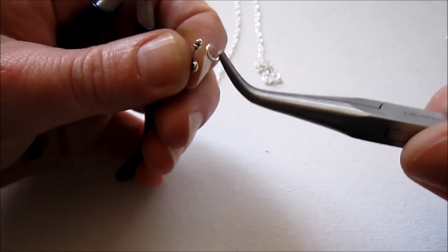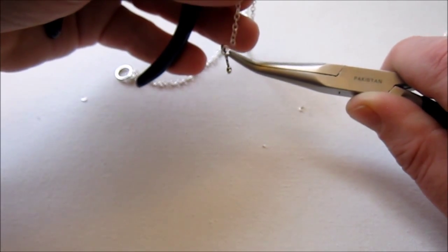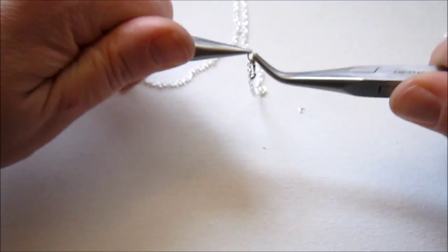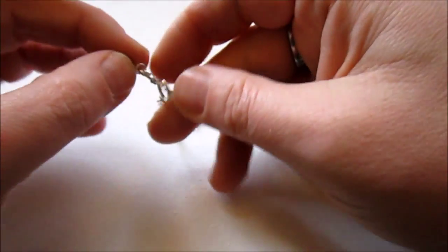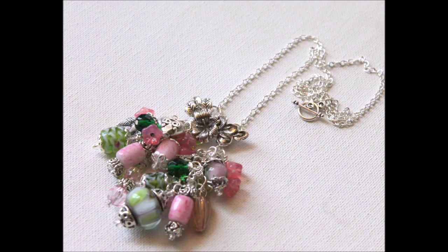And then you have a finished garden necklace! I hope you liked learning how to make the garden necklace. Remember, no matter where you are, spring is coming soon. To learn more about this necklace, you can go to my website — the link will be down below the video. To get future episodes of ECT-TV delivered to you via PDF, make sure you sign up for my newsletter while you're there. Have a great week!